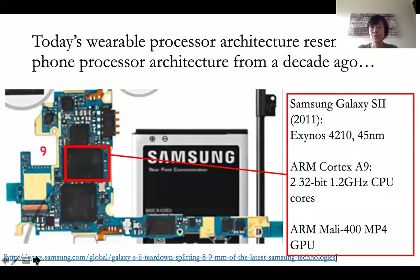If we think back to what kind of chips are similar to this, it kind of resembles that of smartphones from about 10 years ago. So the smartphone from 10 years ago — here there's a Samsung Galaxy S2 phone from 2011.